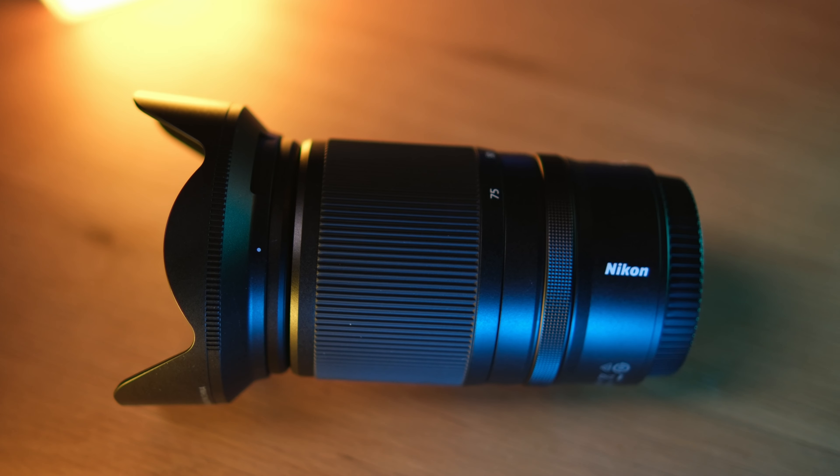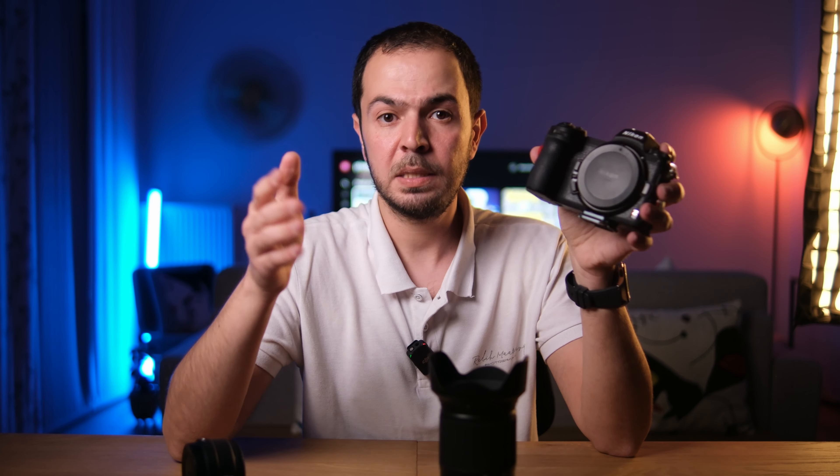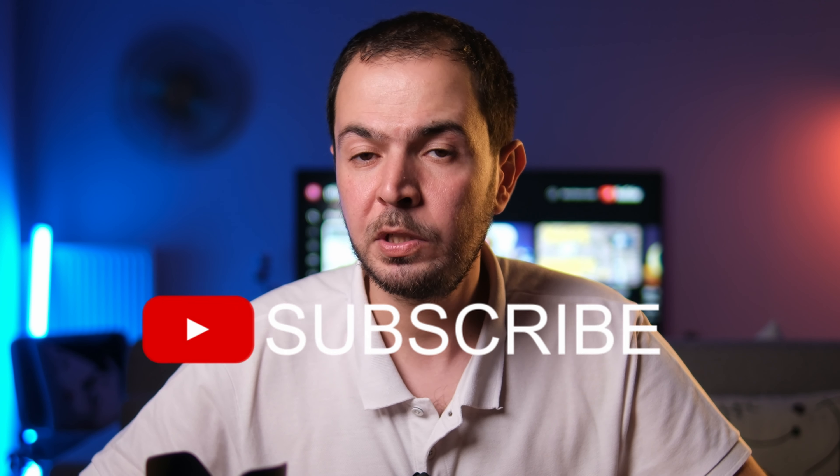I decided why not get this lens and the 17 to 28mm together — it would still be cheaper than the 24-70 f/2.8, and I'd have a wider focal range from 17 to 75mm — the ultimate setup for a wedding photographer. I haven't bought the 17 to 28mm yet, but they share the same 67mm filter thread, same body length, and same weight. On a gimbal with the Z6 II, I can easily swap between lenses without rebalancing — a great feature of this new lens generation from Nikon.